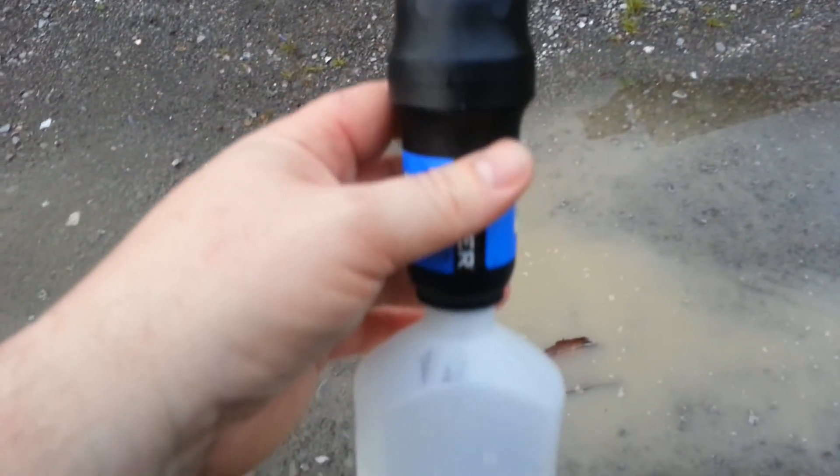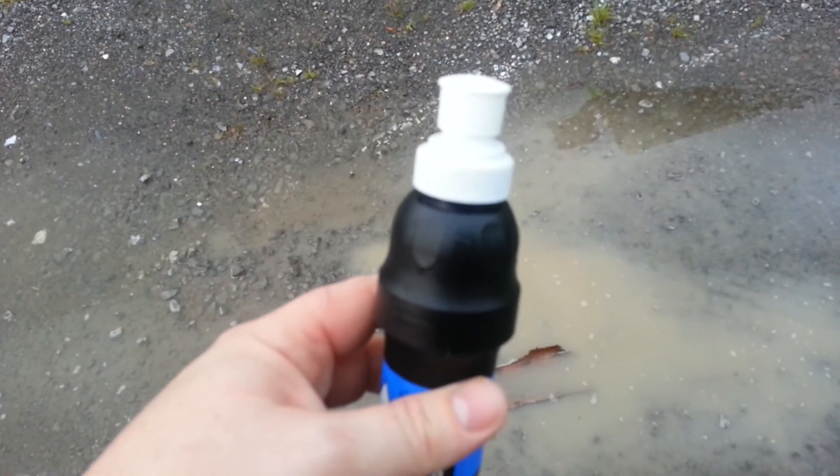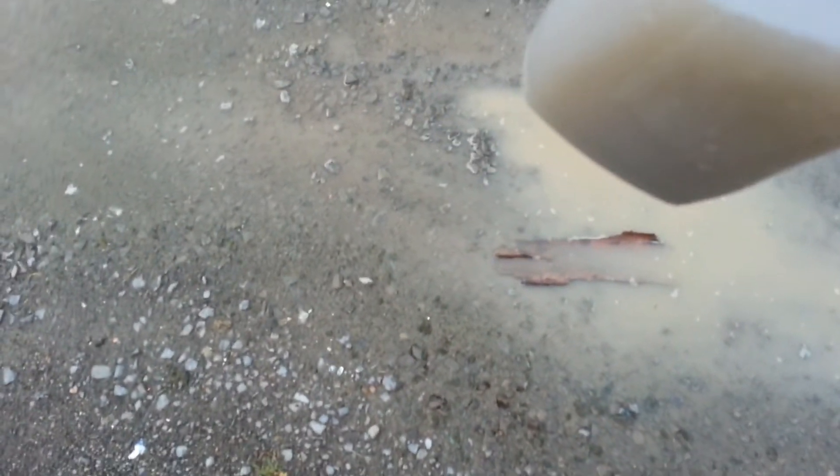You can hook it to a platypus box or a bag, hook it to a water bladder, anything you want. I'm just going to be emptying it into a regular cup.